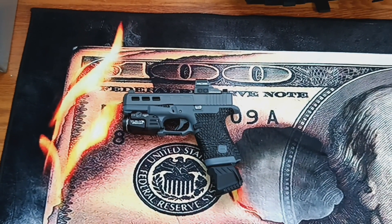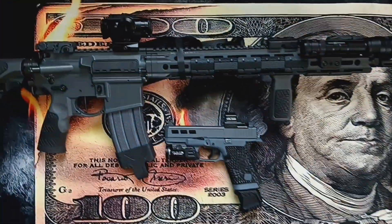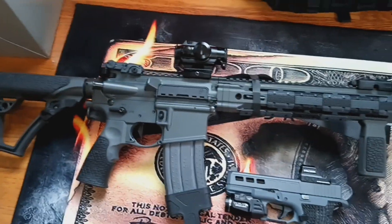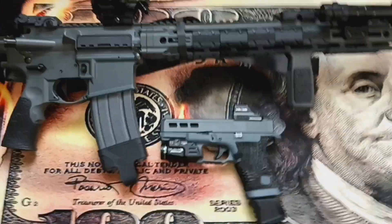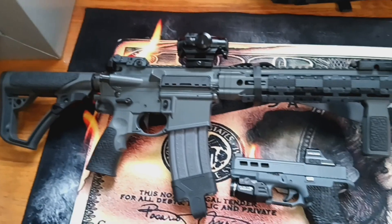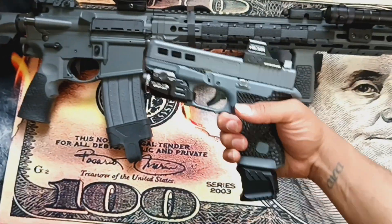This is the rifle right here — you can see it's also gray and black. So I went ahead and had the sidearm cerakoted gray and black as well. It turned out really good.